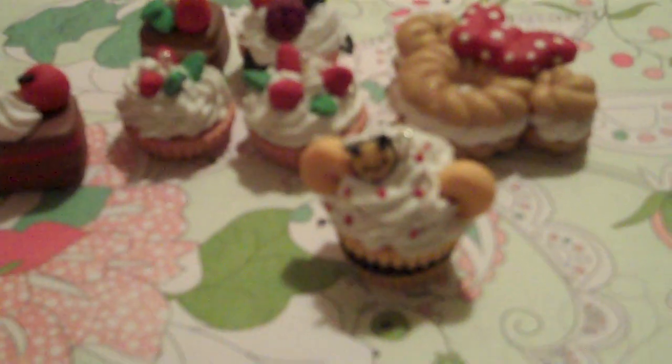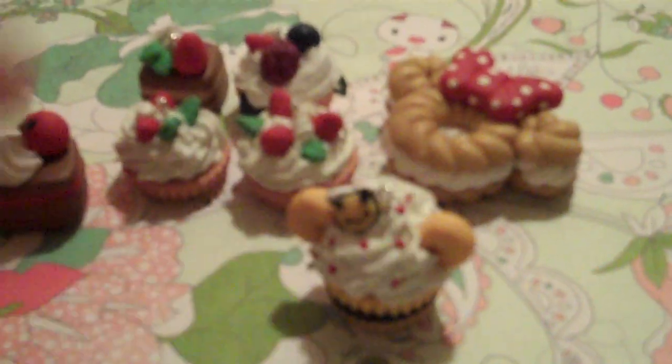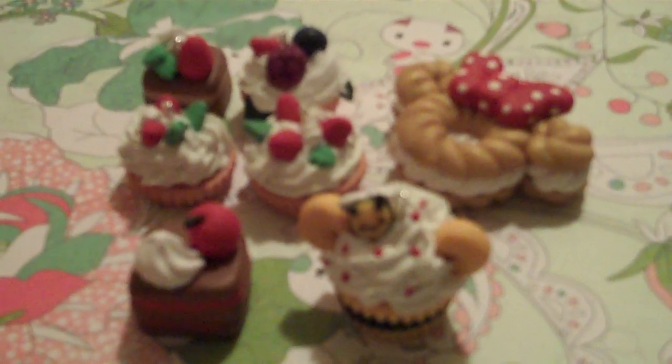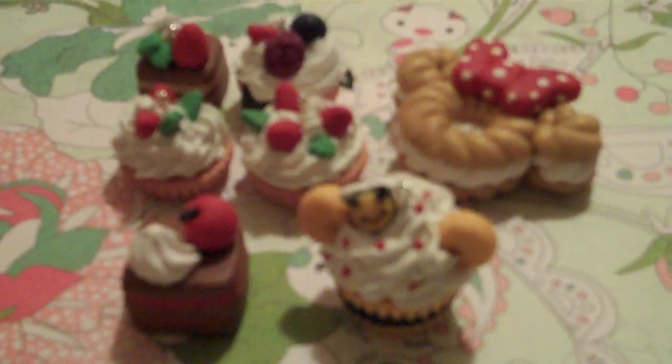And yeah, I haven't seen anybody make it like that. So that's my charm update, guys. Everything that you see right here — these six charms will be put up in my Etsy soon, so be on the lookout for that. Thanks for watching guys. Comment, rate, subscribe. Bye.